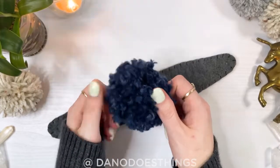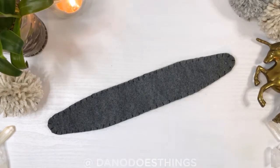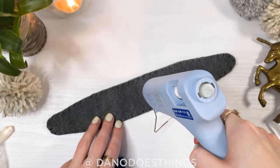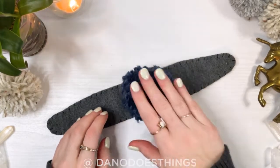Now attach the pom-poms using a generous amount of hot glue, pressing each pom-pom down firmly and allowing it to dry fully before you mess around with it. I didn't let mine dry enough so you'll see one fall off later, but that's okay — I just pressed it back down and gave it enough time to dry and adhere.